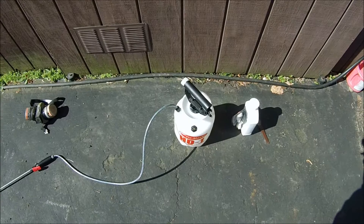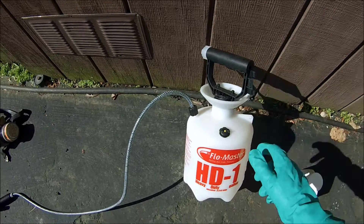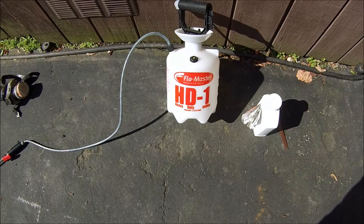On this episode of Bobscaping, we're going to be doing some pesticide spraying and covering some of the things you should pay attention to when you're applying pesticides to your shrubs, trees, and lawn.